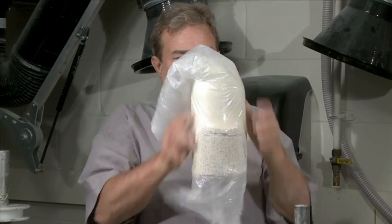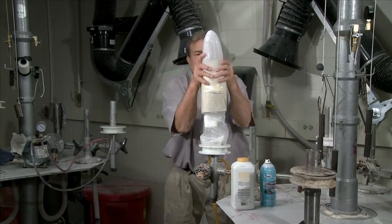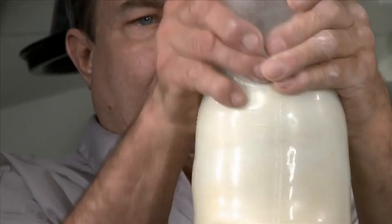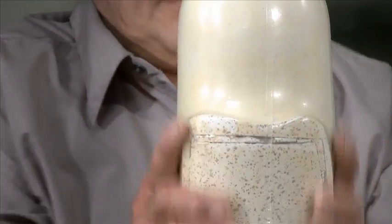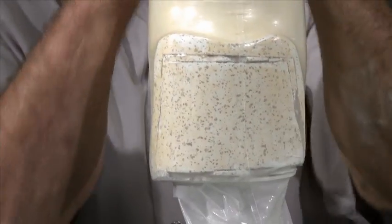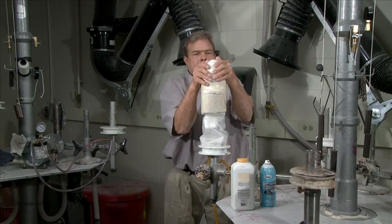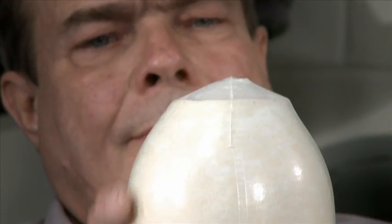Pull the bag over your model. We recommend aligning the seam to posterior. Because the SPT bag is closed-ended, you'll be able to use trapped air to more easily float the bag.